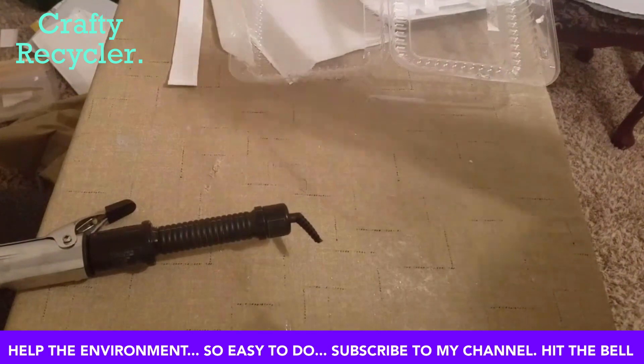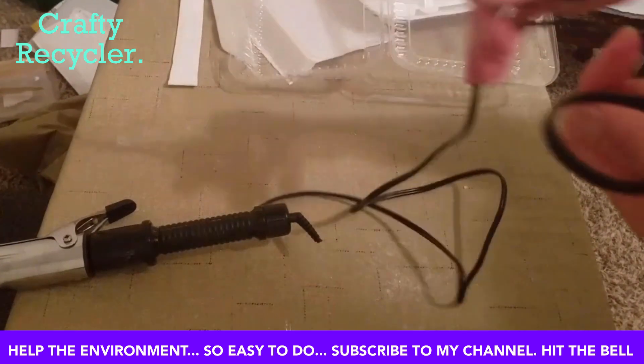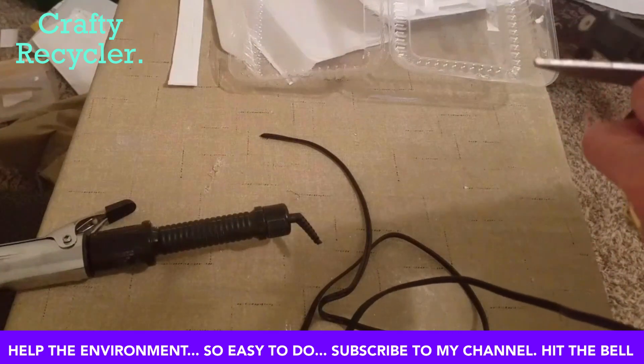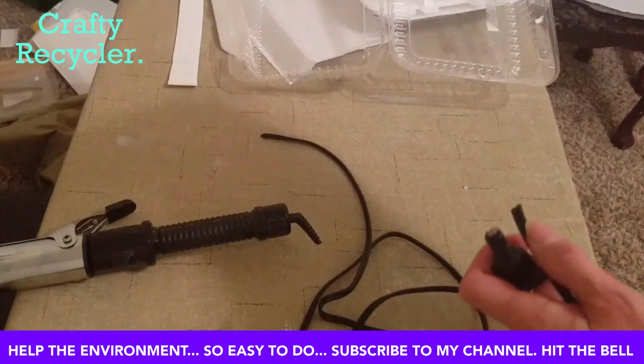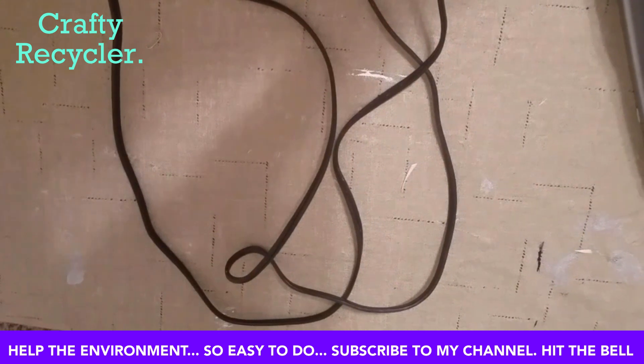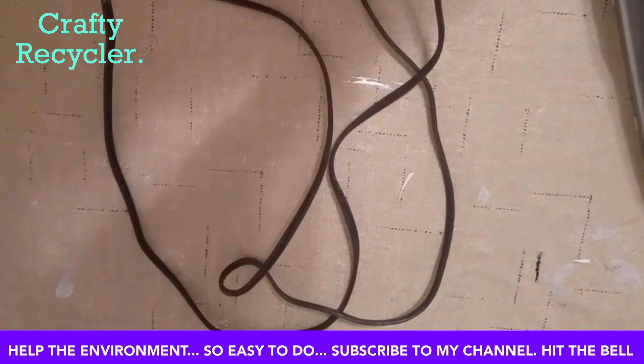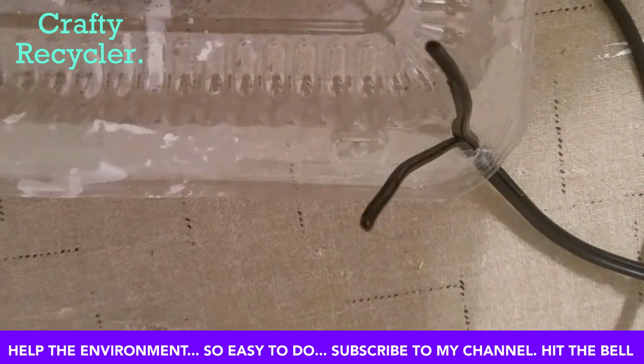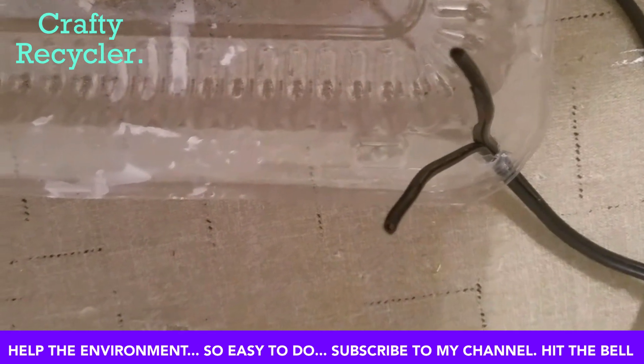I'm going to cut the cord off the broken curling iron, cut the other end off, and use it for the purse straps. I've taken that cord and cut it in half to make two different straps — one for each side of the purse. I've taken a paper punch and punched holes through the corners of the container.